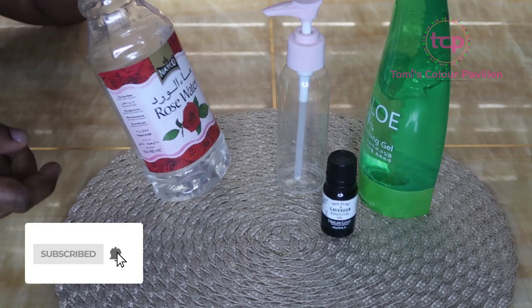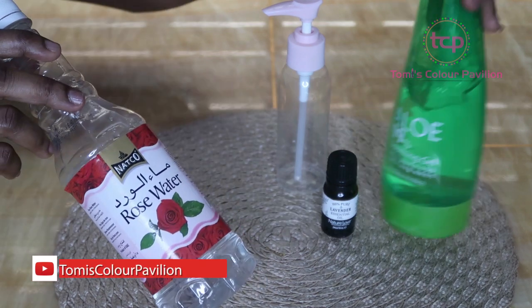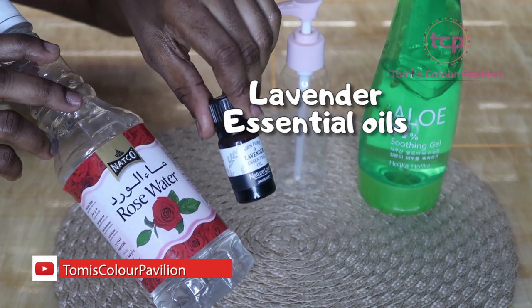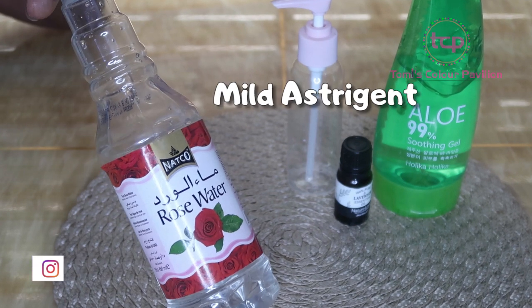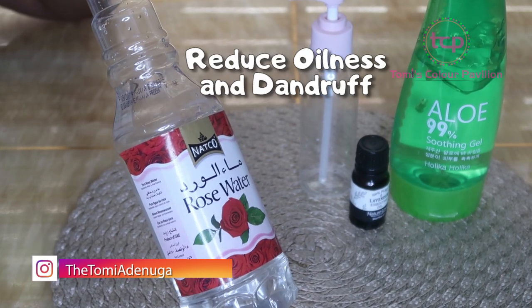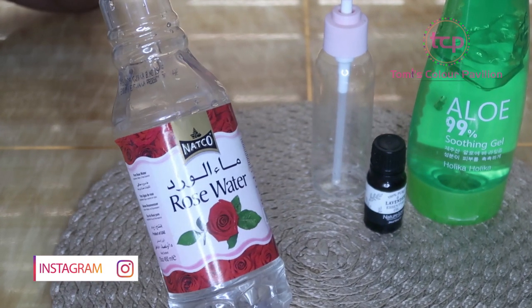We are going to be using three major ingredients today: rose water, aloe vera gel, and some lavender essential oil. Rose water is very beneficial for your hair because it's a mild astringent which can help to reduce oiliness and dandruff.